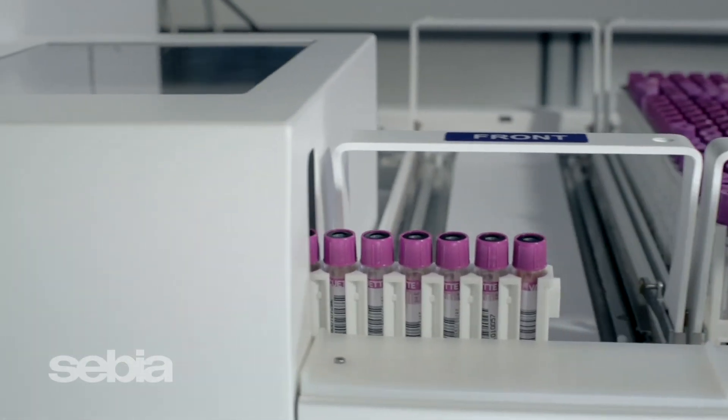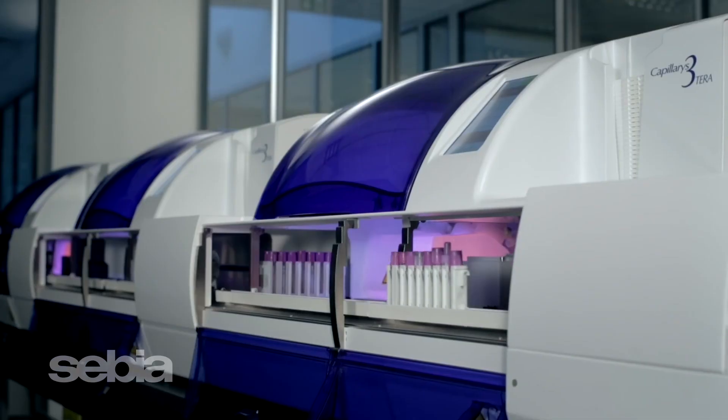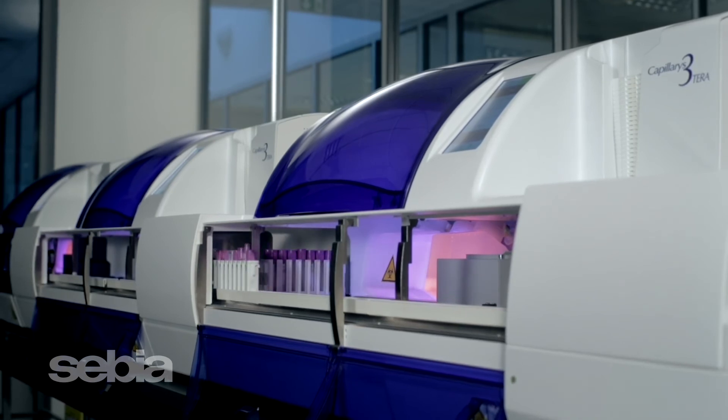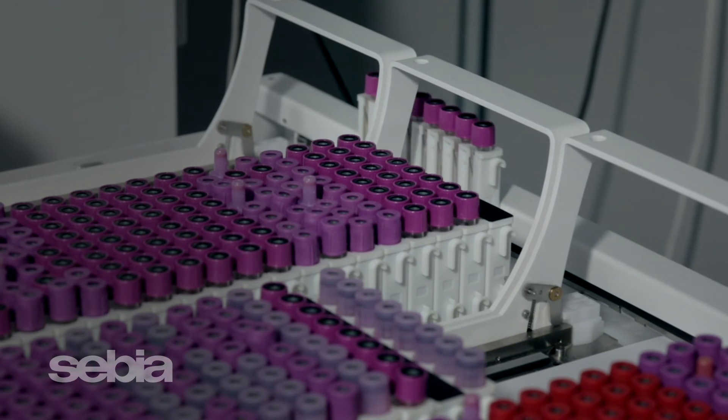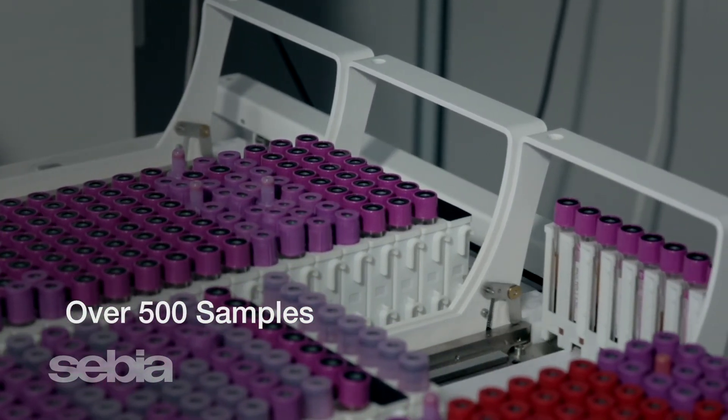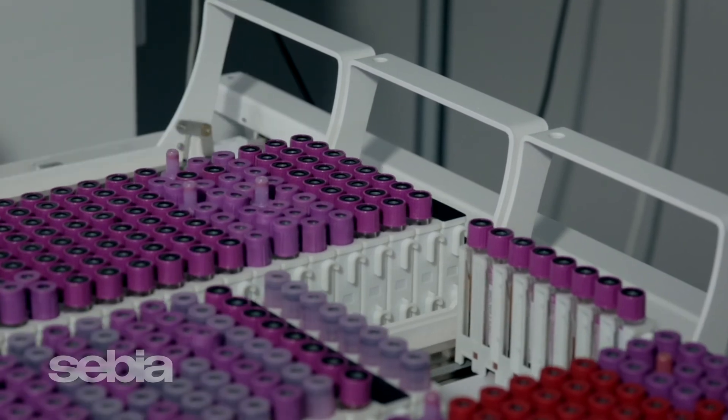The Capillaris 3 is adaptable for any size lab. For maximum efficiency in the high-volume lab, connect one, two, or three Capillaris 3 systems with our tube loader. The tube loader can load over 500 samples at a time and provide continuous sample processing to meet your laboratory's workflow.